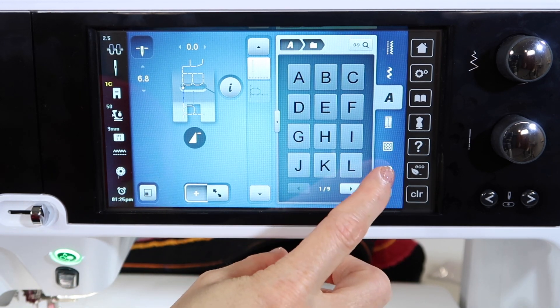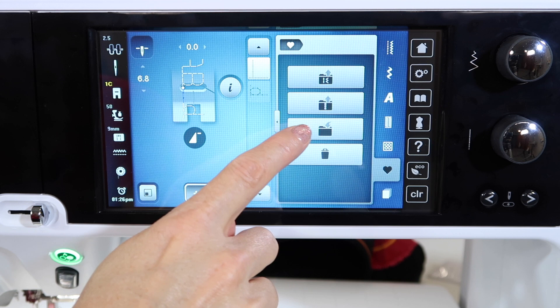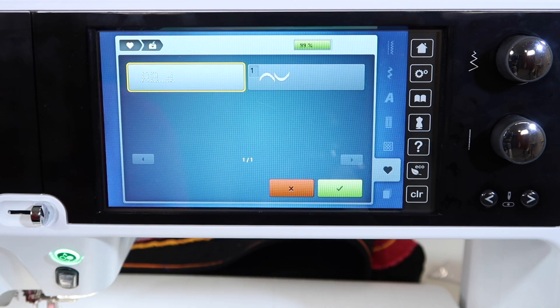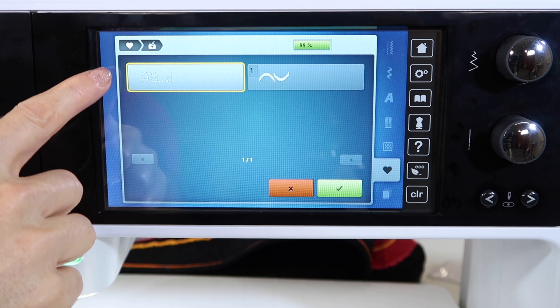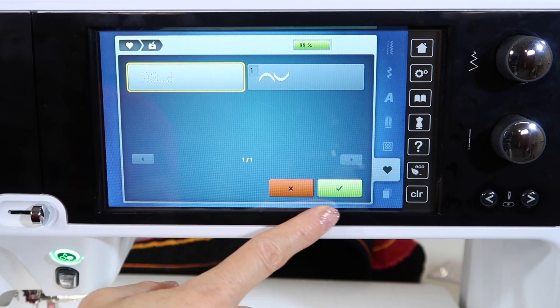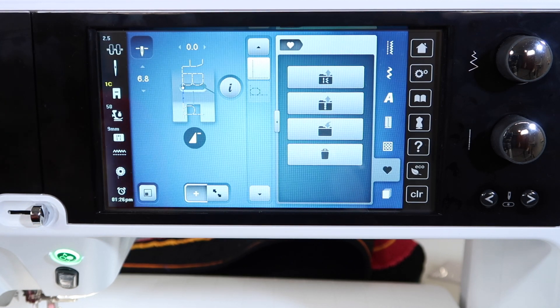For saving it — saving happens over here at the heart. Touch the heart and look for the folder that looks like you're going to put something in it; that's the third one with the arrow pointing down. It will give you a rendition of what's in the memory, and then touch the check mark. If you're always sewing out the same names, or maybe the same year for a date on a label, that might be something you could save in there.